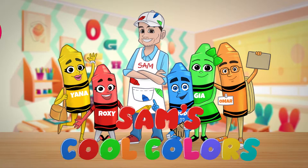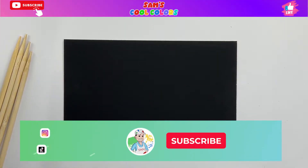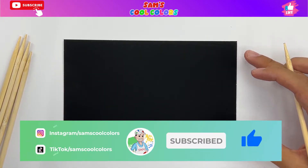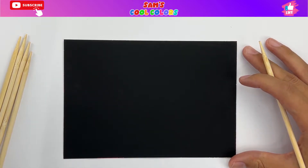Hey, Sam's Cool Colors. Hi and welcome to Sam's Cool Colors.